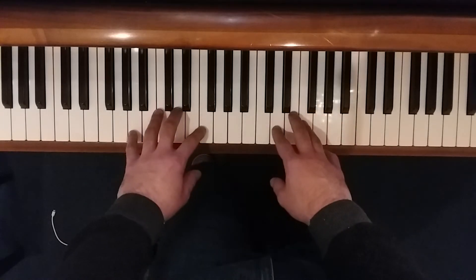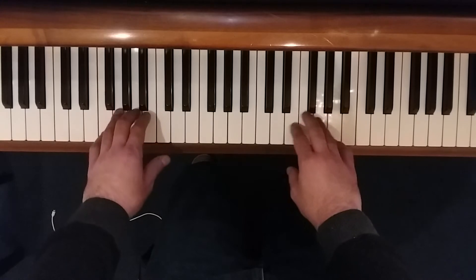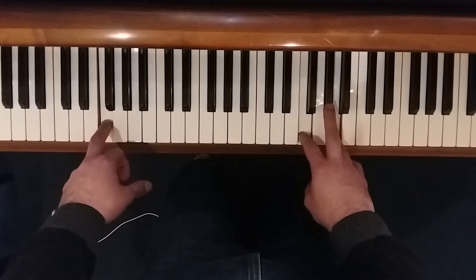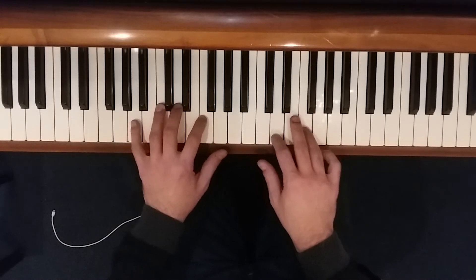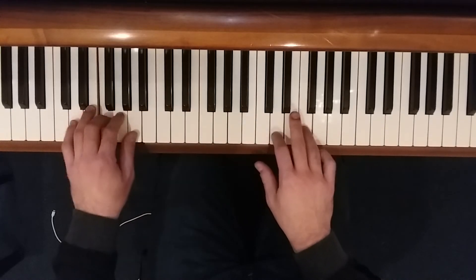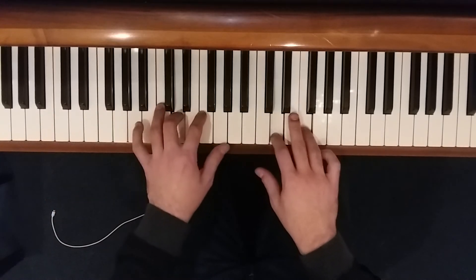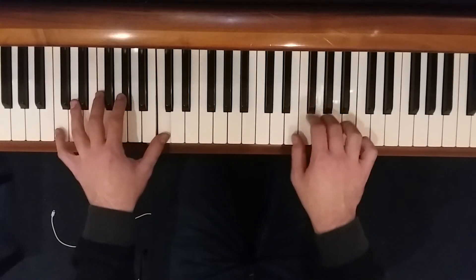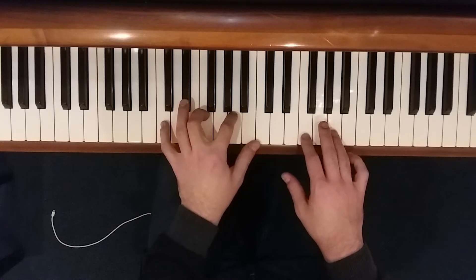So we start out in the same spot. Our first two parts together sound like this. And then we'll kind of get the same thing as the beginning, but now we're in F major.